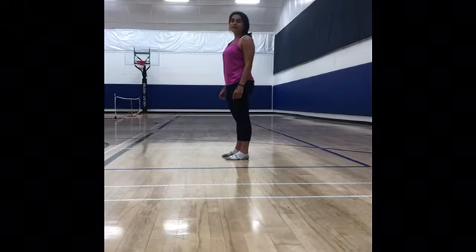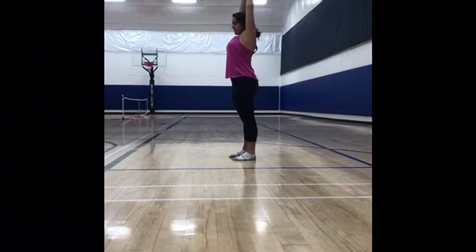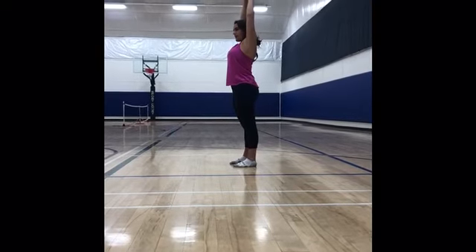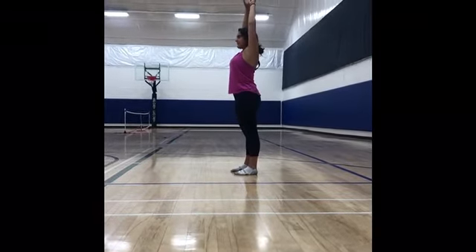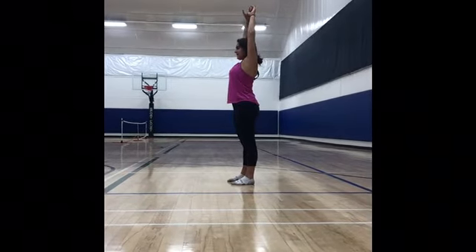Now, we're going to lengthen our body as long as we can. So, we're going to have our hands up and we're going to go one, two, three, four, five, six, seven, eight, nine, ten.